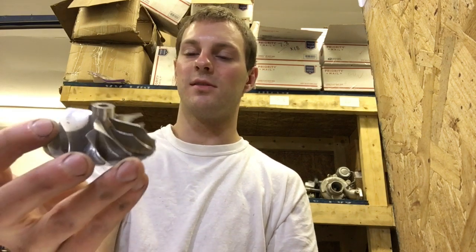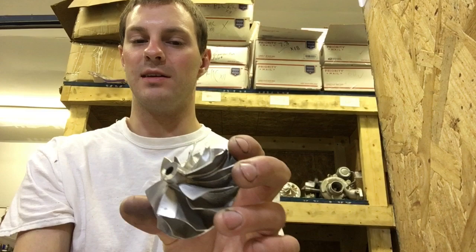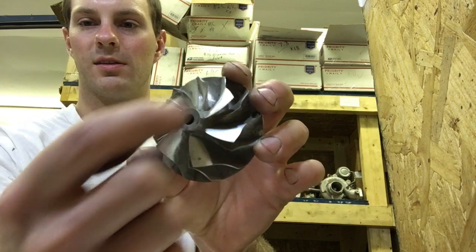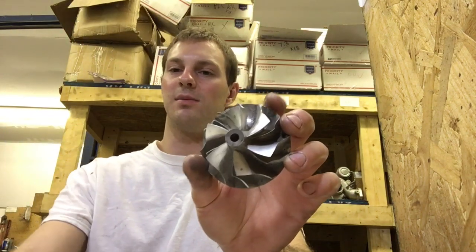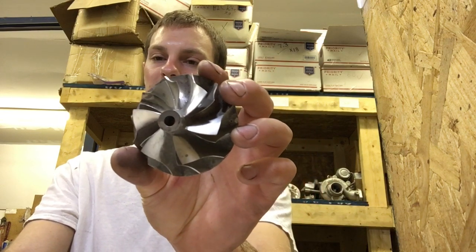I'll show you an example of a cast wheel that failed. I had an 18G cast wheel where you could see a hairline crack that came across the whole fin into the center. In that case, it would have made sense to have a billet wheel there — but that kind of failure is rare. You can leave a comment with your thoughts on whether cast or billet compressor wheels are better, since Tim's Turbos thinks the cast wheels are better.